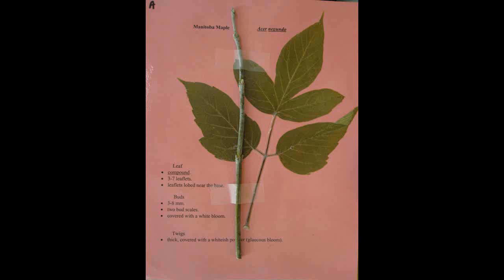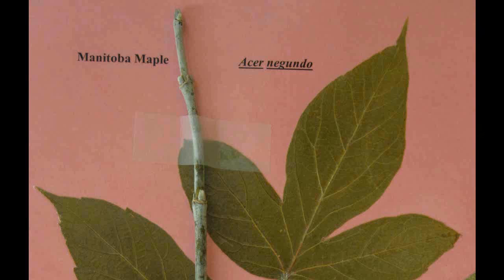Manitoba Maple, Acer negundo. Has a compound leaf with three to seven leaflets that are lobed near the base. The buds are three to eight millimeters long, have two bud scales and are covered with a white bloom. The twigs are thick and covered with a whitish powder.